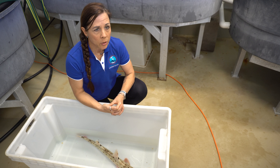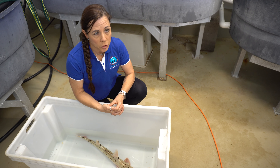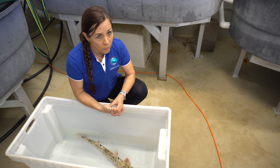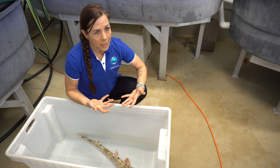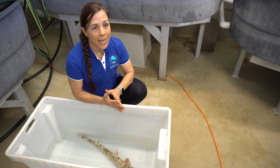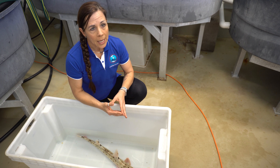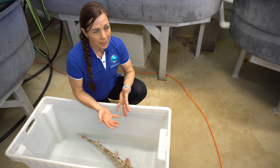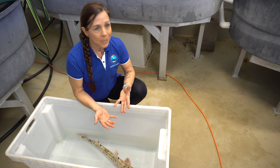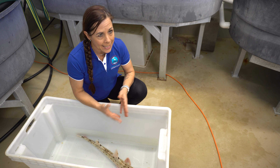Tonic immobility is commonly used as a technique in animal husbandry and to carry out surgical research procedures. It happens when the species is inverted dorsal ventrally, resulting in a so-called limp response, where the individual enters a trance-like state associated with heavy rhythmic breathing. Induction of tonic immobility is often used by researchers as an alternative to sedatives and anesthetic, and particularly when attaching satellite tags.